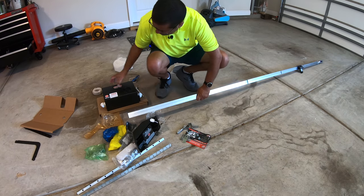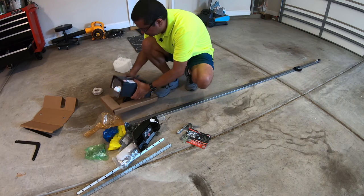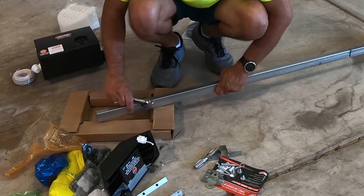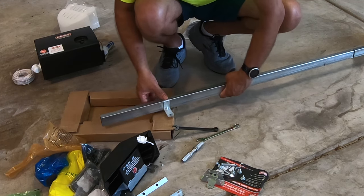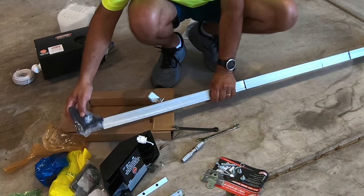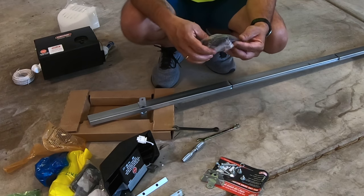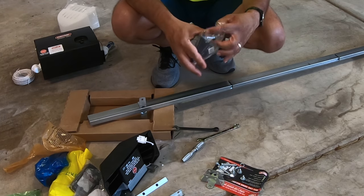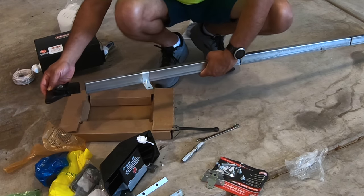We can probably use this box piece as a little bit of support. We go ahead and slip this piece over here — it'll fit loose. This is what attaches to the bottom, or the top as the case might be. And this here is the drive part that goes on the motor — that just goes in like so.